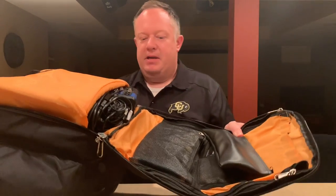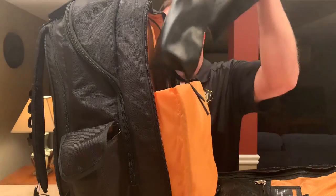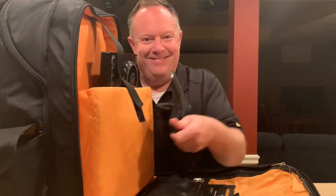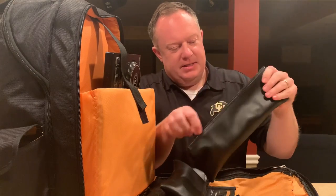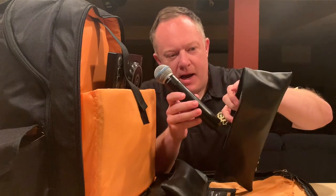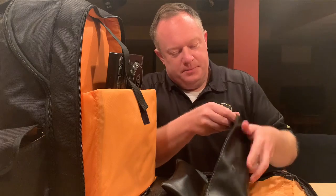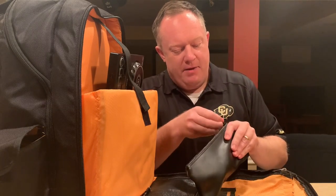So what do I keep in here? Lots of stuff. First, these two bags — these are my microphones that I take to every gig. This is a Shure wireless Beta 58A head, which I use with my QLXD transmitter. I also have another Shure handheld — this is just the SM48 mic.